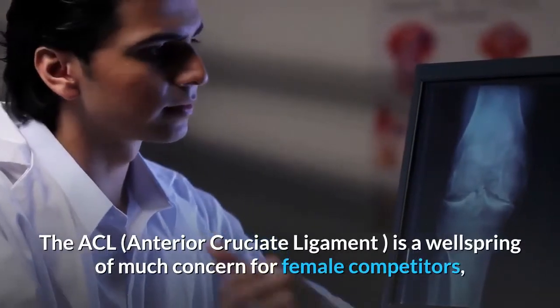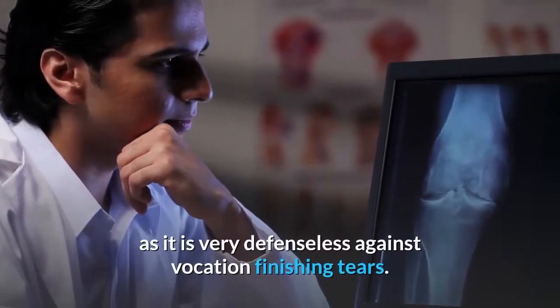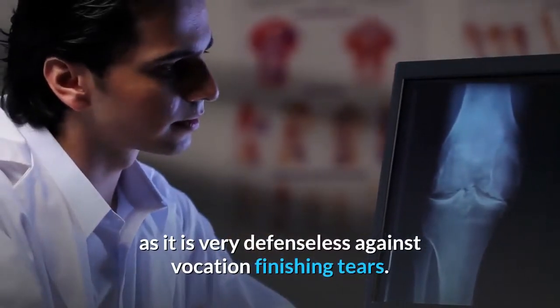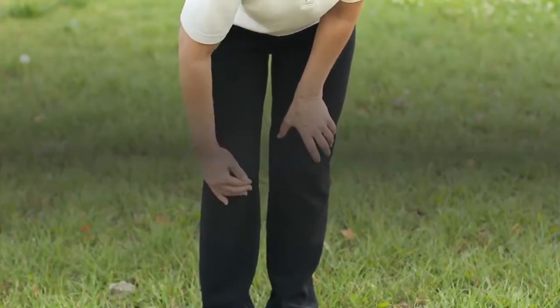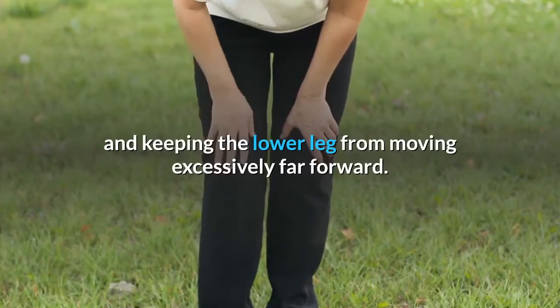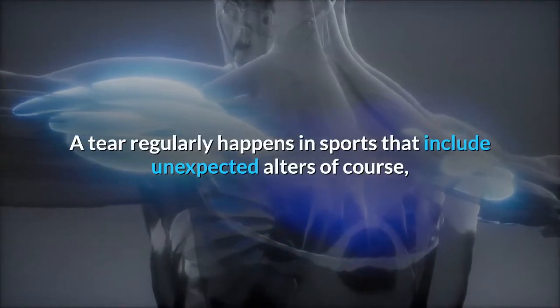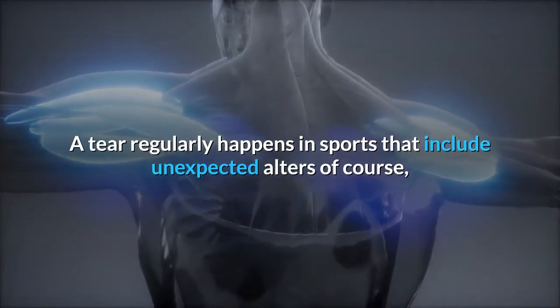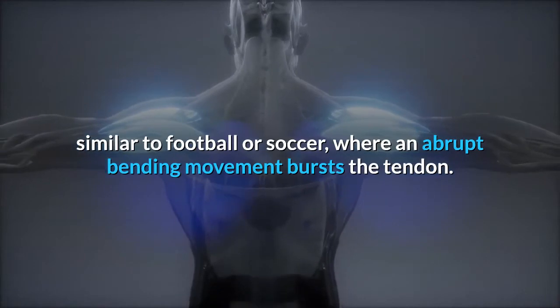The ACL is a wellspring of much concern for female competitors, as it is very defenseless against vocation-finishing tears. It is one of the four significant tendons in the knee that give security by controlling your knee's scope of movement and keeping the lower leg from moving excessively far forward. A tear regularly happens in sports that include unexpected alters of course, similar to football or soccer, where an abrupt bending movement bursts the tendon.